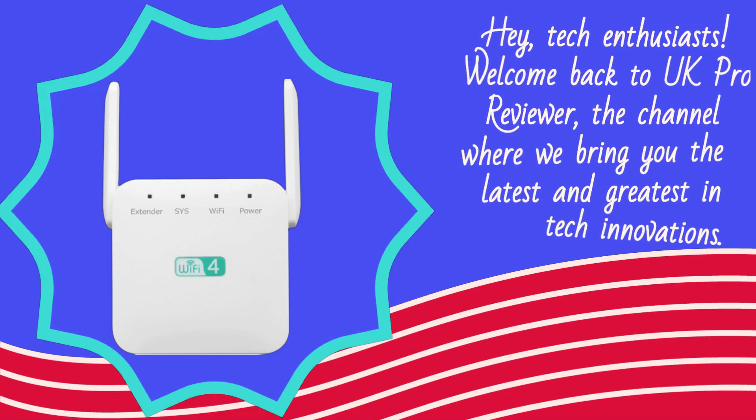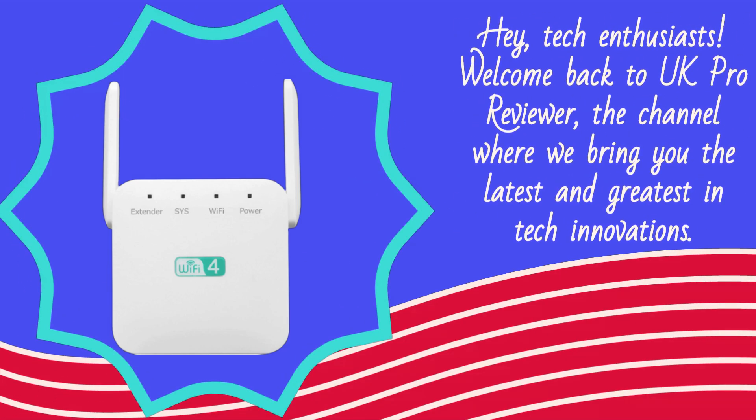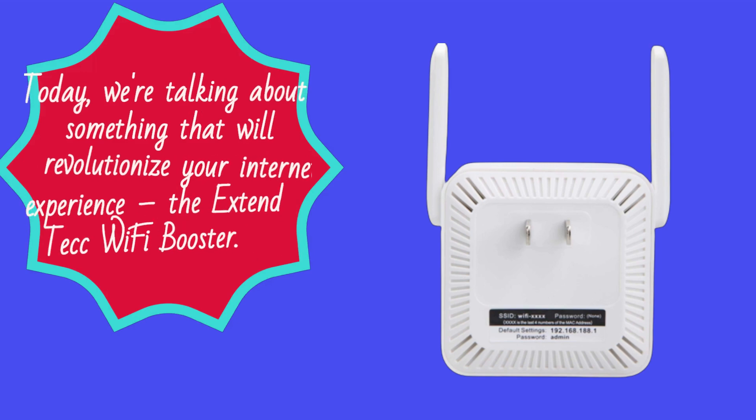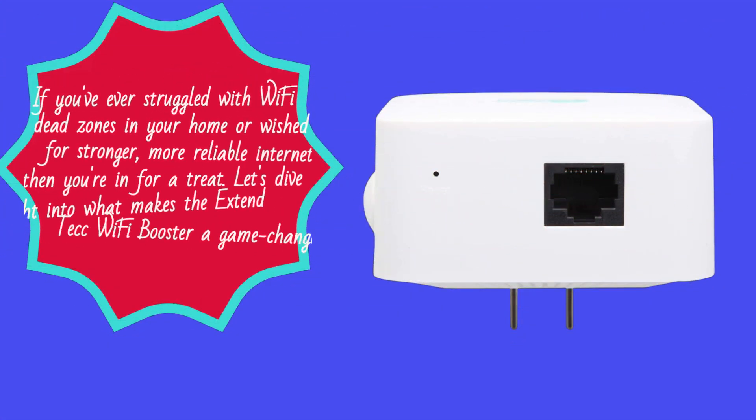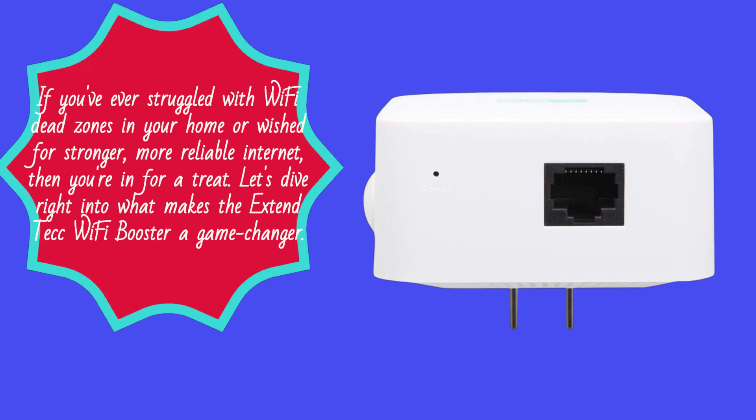Hey, Tech Enthusiasts! Welcome back to UK Pro Reviewer, the channel where we bring you the latest and greatest in tech innovations. Today, we're talking about something that will revolutionize your internet experience: the Xtend Tech Wi-Fi Booster. If you've ever struggled with Wi-Fi dead zones in your home or wished for stronger, more reliable internet, then you're in for a treat. Let's dive right into what makes the Xtend Tech Wi-Fi Booster a game changer.